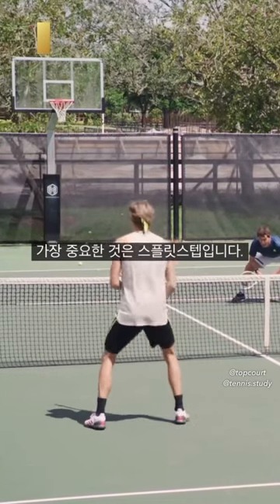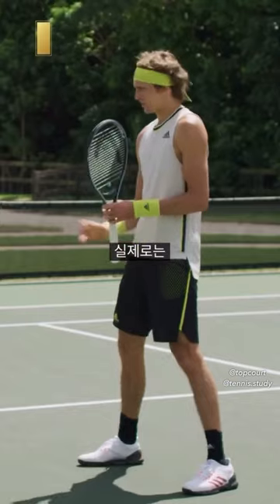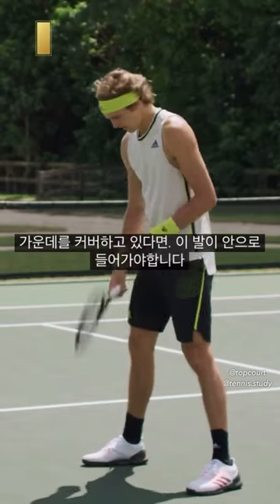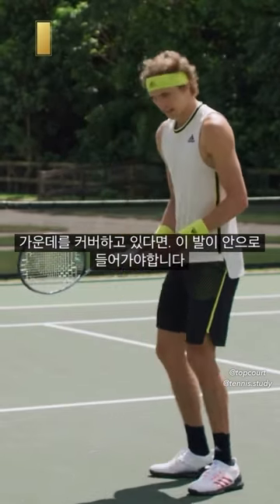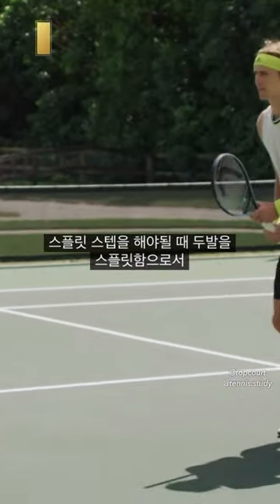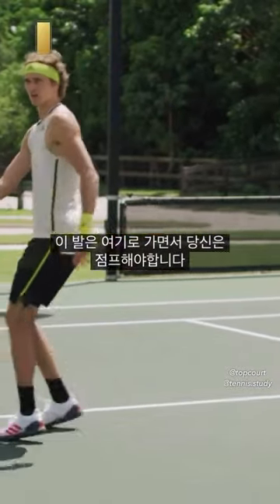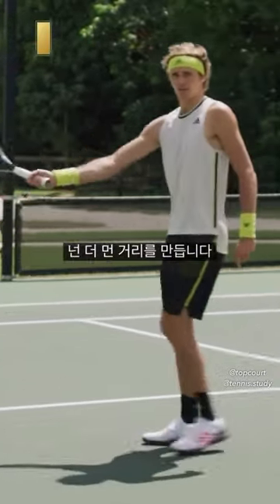The most important thing is a split step. So you do the split step, and what a lot of people don't realize is that if you're covering the middle, this foot goes inside. You don't jump from here straight there. What you do after the split step is this foot goes here, and then you jump. You have more power and you create a further distance.